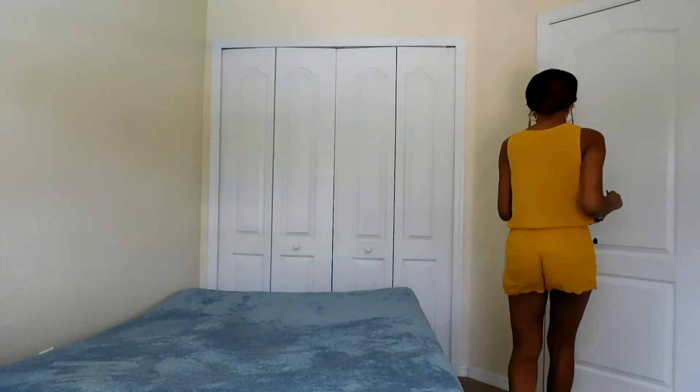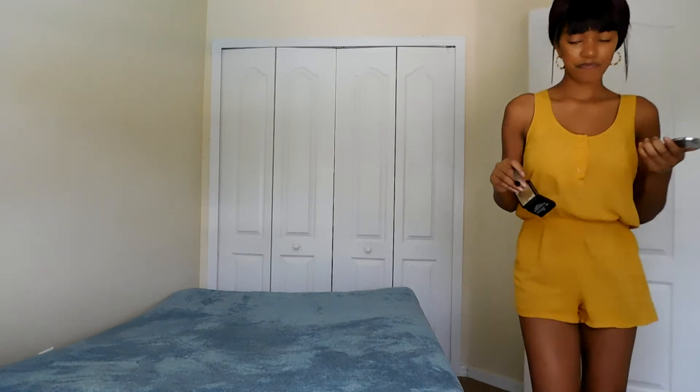Hey, are you knocking on my door? Do you want to come in? I'm filming. Come in. Hi.